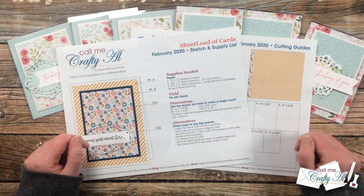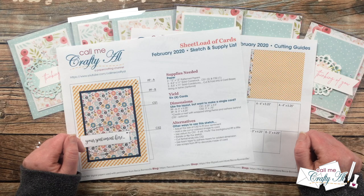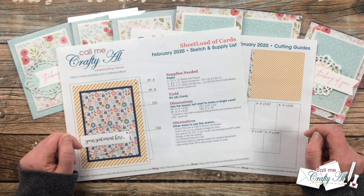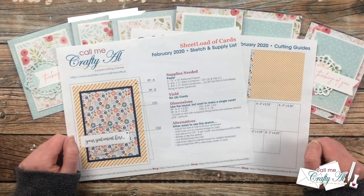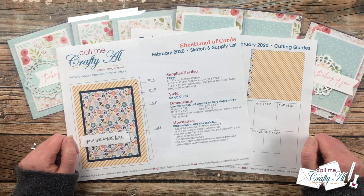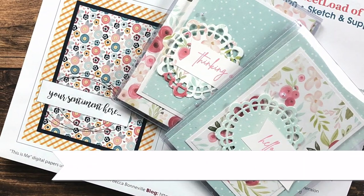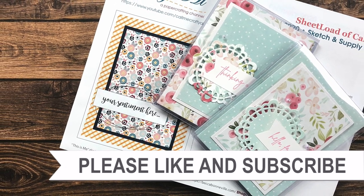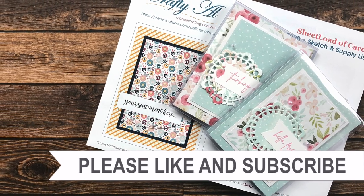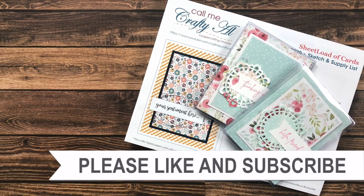Right underneath the link it will say 'Watch video for password,' but your password is just watching the video this far to find out where the link is. You can open it and view it on screen, or download it to your device and print it off — that's completely up to you. I hope you have lots of fun rewinding back to February 2020, and until my next video I hope you're all having a crafty day! Bye bye! If you're interested in any of the products or tools I used today, I do have some links in the description box.